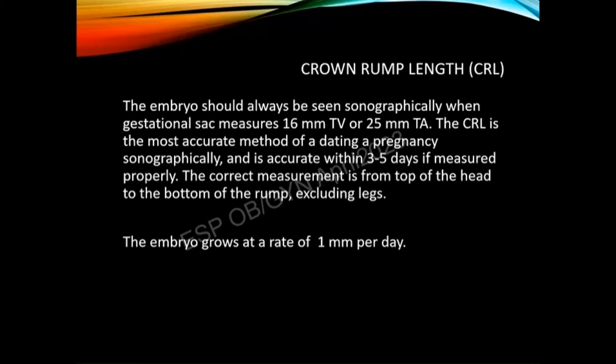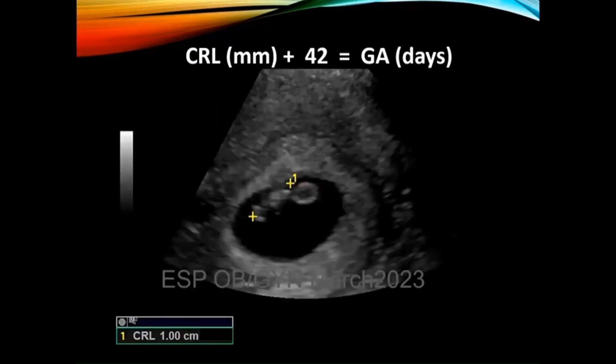Crown rump length is the best way to measure and date an early pregnancy. You should see an embryo when the gestational sac reaches 16 millimeters transvaginally or 25 millimeters transabdominally. Crown rump length is the most accurate method of dating a pregnancy sonographically, within about three to five days, as long as you measure it properly. The correct way to measure it is from the top of the head — the crown — to the bottom of the rump in a mid-sagittal plane, excluding the legs. It grows at a rate of about a millimeter per day.